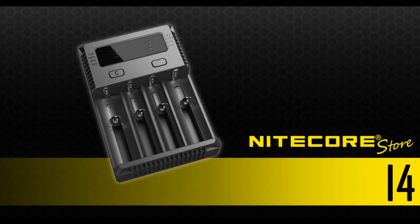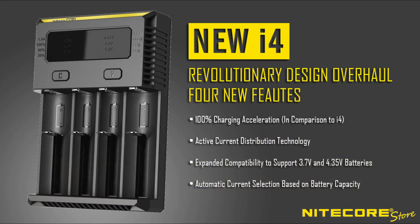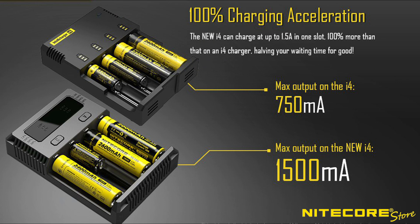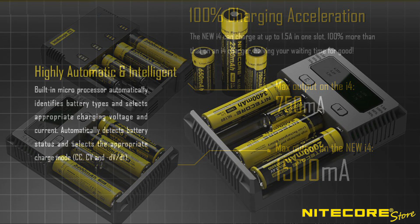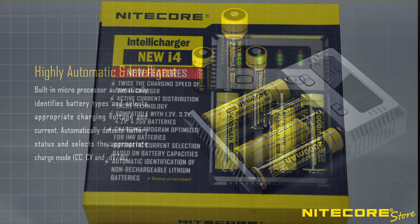The highly anticipated new 2016 version of the i4 IntelliCharger is finally here. Modeled upon the successful upgrades to the i2, the new i4 Charger is faster than ever. It now offers up to 1.5A charging current in a single slot compared to 750mA in the previous version, and supports a wide range of the most common rechargeable battery types, from lithium-ion to IMR and lithium-ion potassium.